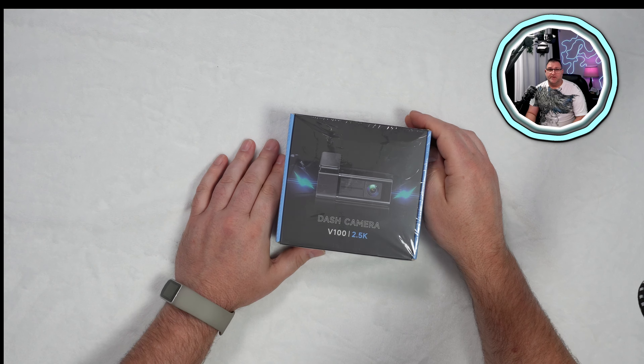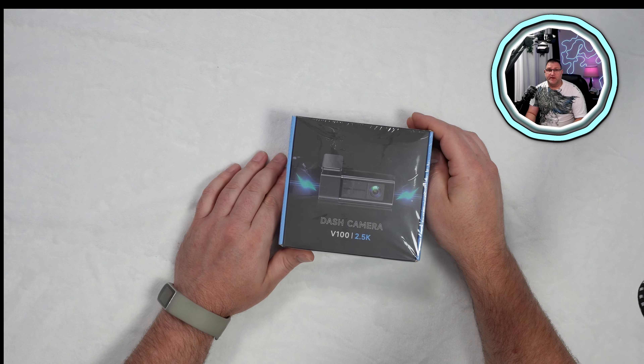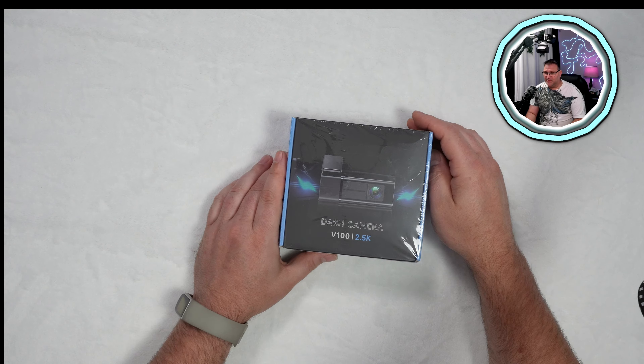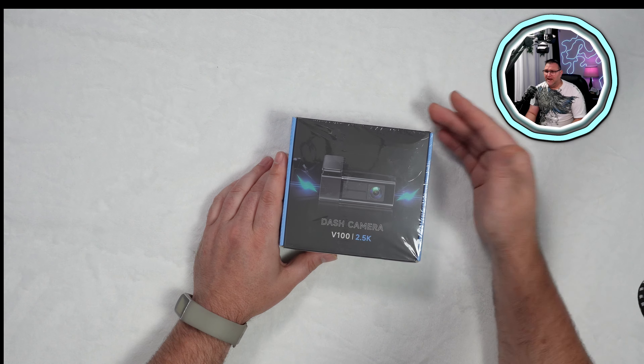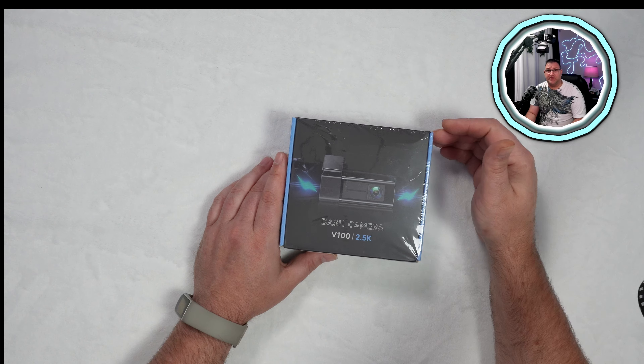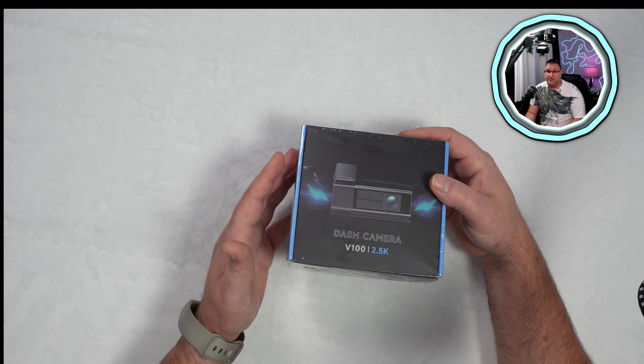How are we doing YouTube? I'm Thomas with Tomology. I'm going to bring you an unboxing of a dash cam. It's 2.5K resolution and it was very cheap. The original price was somewhere around $70, then they had it marked down to $45, and then it was 50% off of that. So actually a really good deal if it does what it's supposed to do.